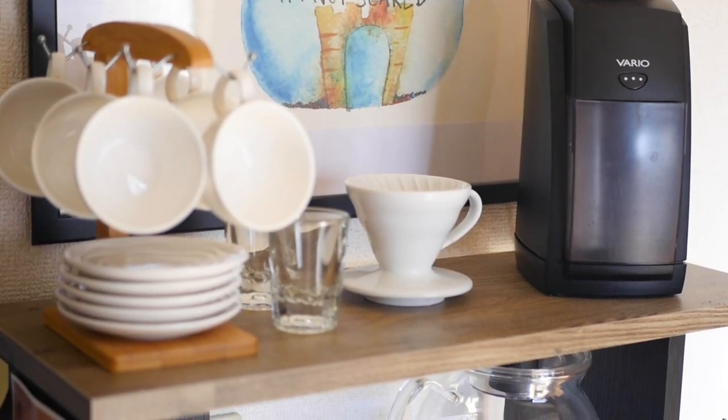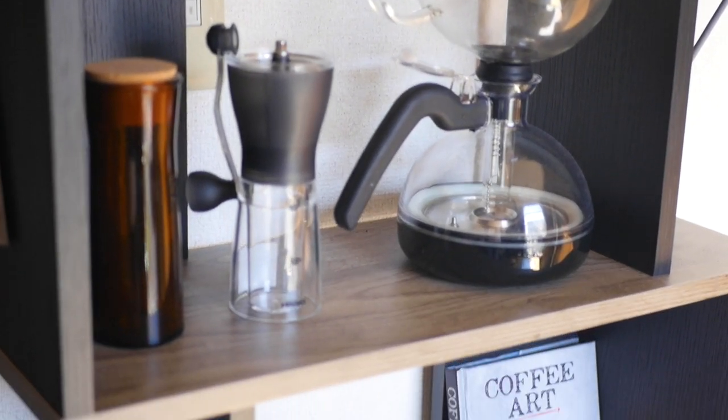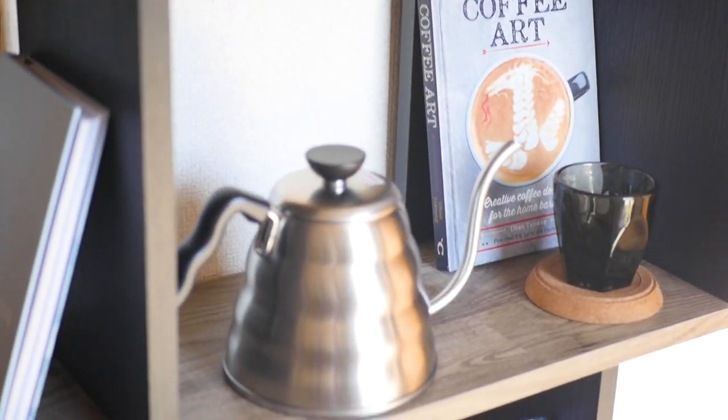First of all, welcome to my new filming space. I have a tiny one-room apartment in Tokyo and this shelf used to be full of books which I've now given away so I can have my own little studio for these videos. I'm going from once or twice per month making videos to three or four times a month, so if you want to support this channel you can do so at patreon.com/homecafe.